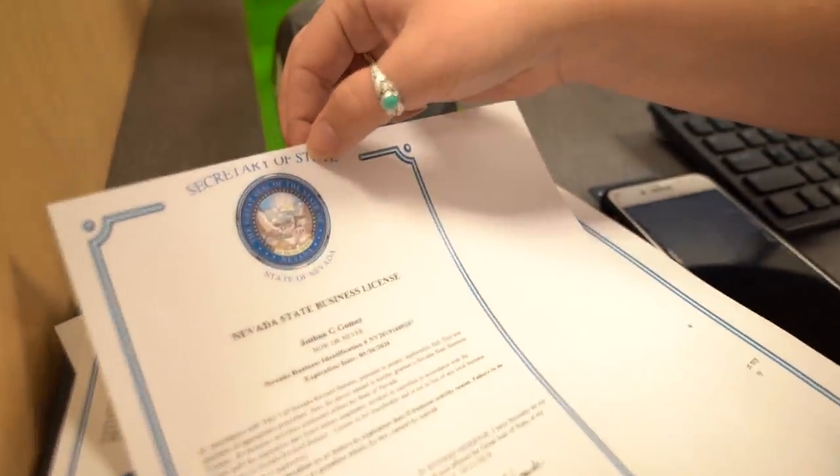The only thing is this printer sucks — it still got cut off at the top. We'll probably reprint it later, but whatever.